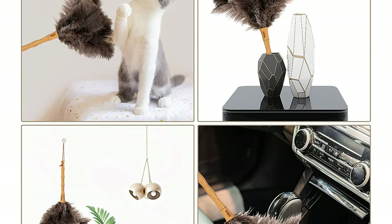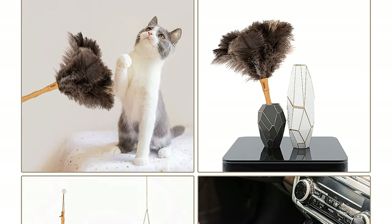This high-quality ostrich feather duster can be used to clean screens, metal, or precision instruments.